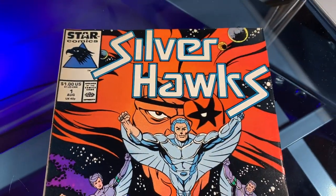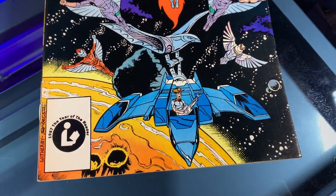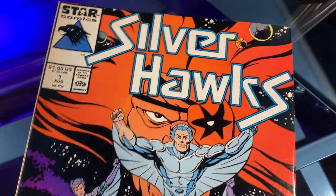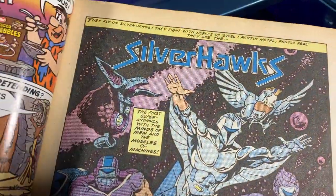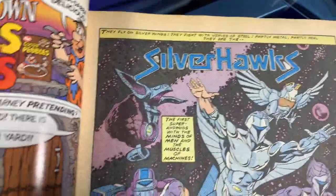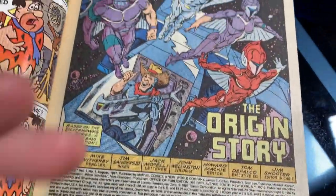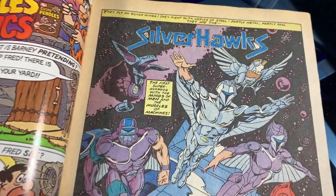And it is. It's not as good as Visionaries, but Silverhawks issue number one from August of 1987 — what an incredible cover design. That's a great cover that totally makes me want to read this, and read it I just did. Silverhawks number one — I just picked this one up. It's not a comic book that I had back in the day, but I remember the TV show and I remember liking it, though I don't remember much about it.